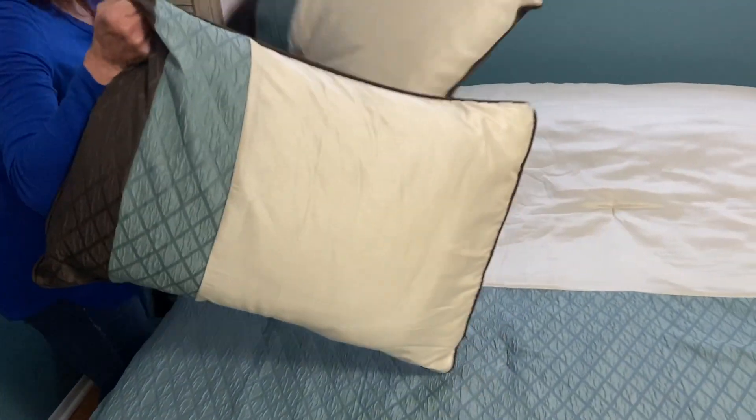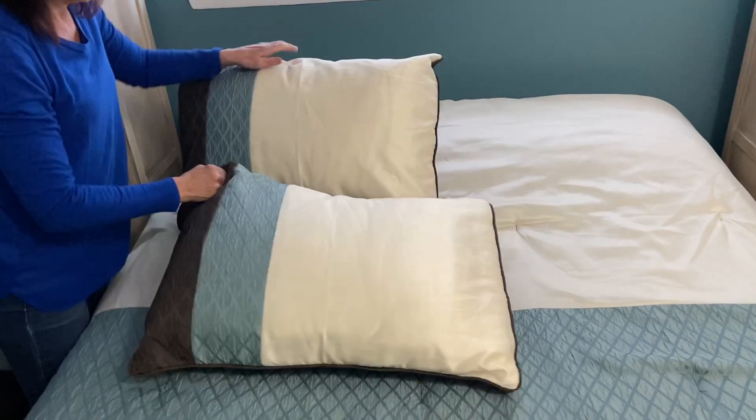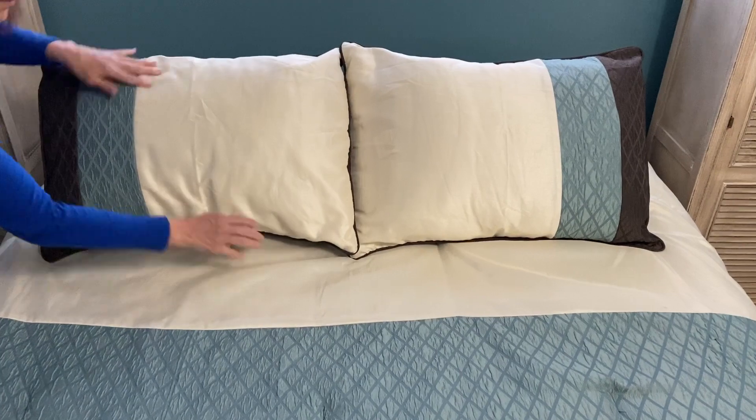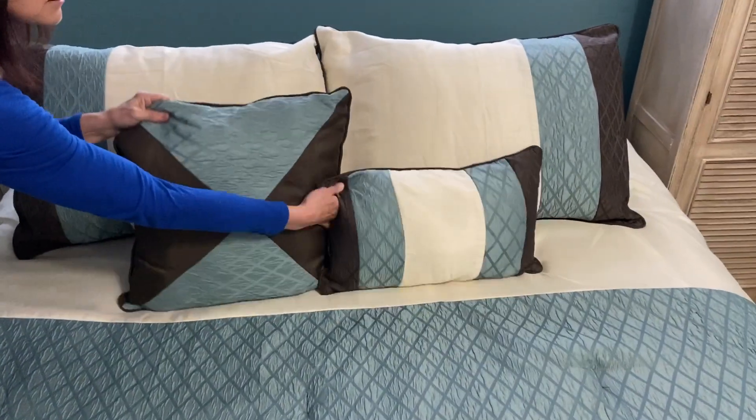Put my pillows on my bed like this, and there you have it — simple as that! You did it, great job!